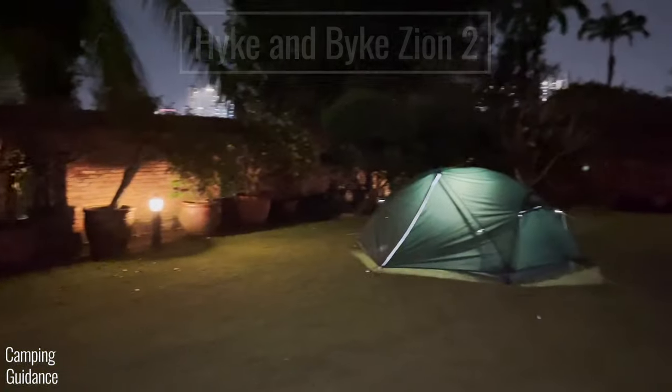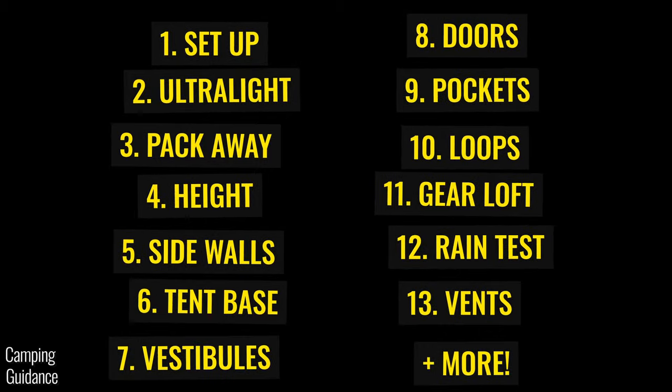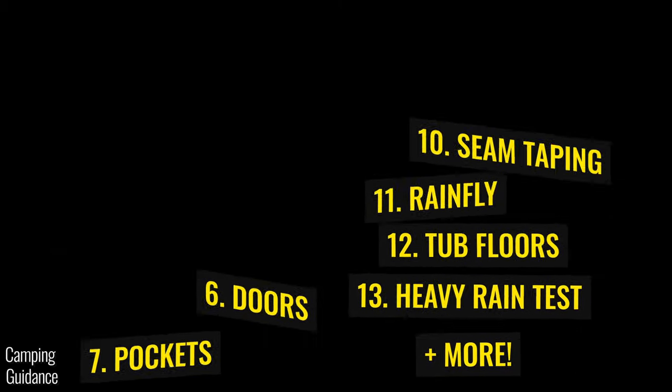This is the Hike and Bike Zion 2, and I'll be testing it for user friendliness, spaciousness, features, quality, and loads more.